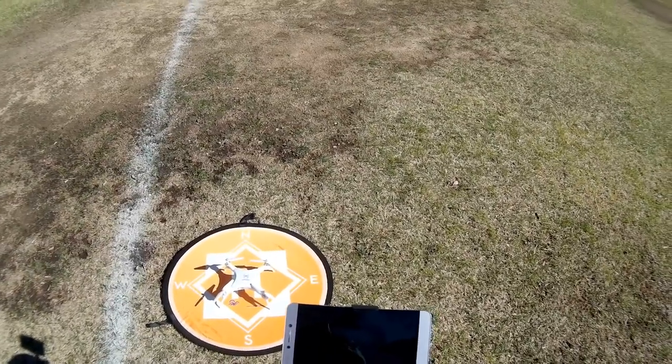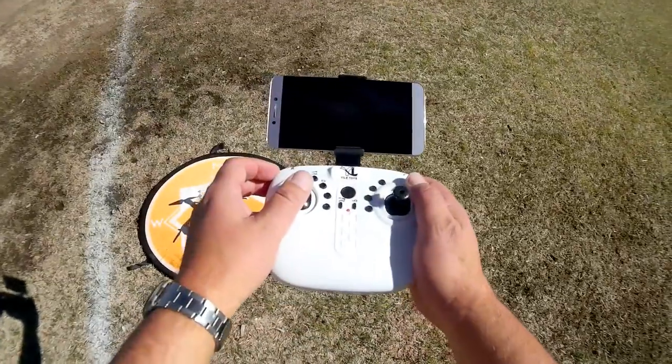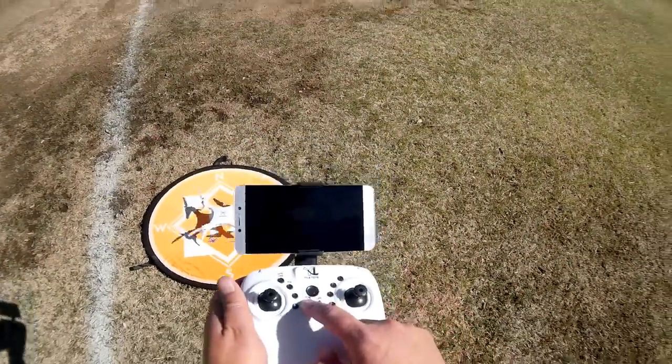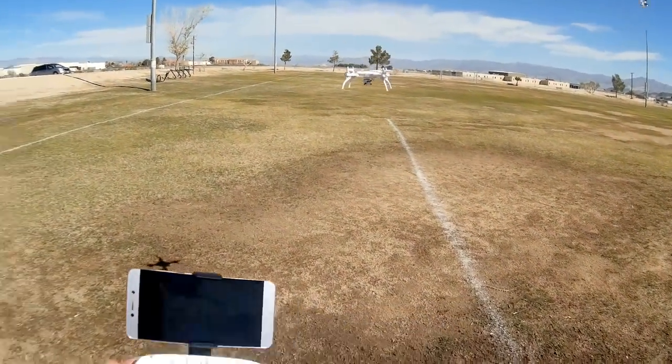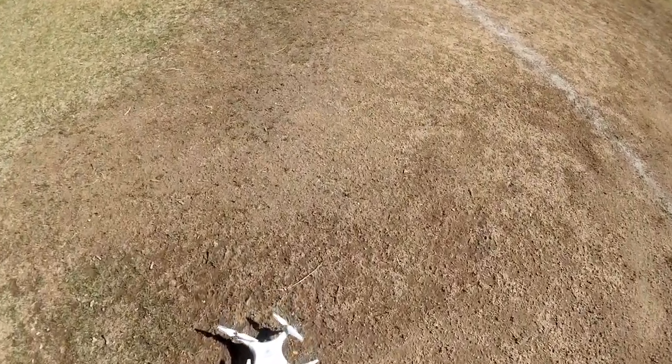Before we get started with the app, let's do a quick test of flyaway potential. I got the controller turned on, starting the motors, doing an automatic takeoff, and then shutting down the transmitter: 1,001... 1,002... 1,003. So it'll land itself. There is no flyaway potential — thank goodness.